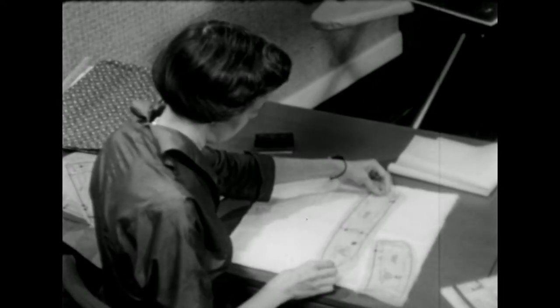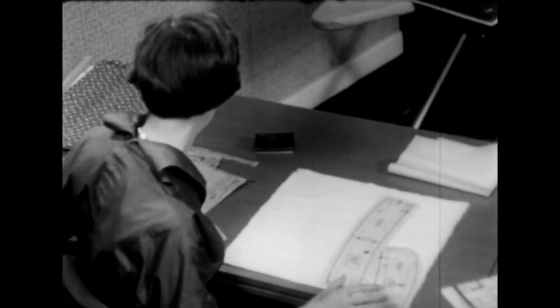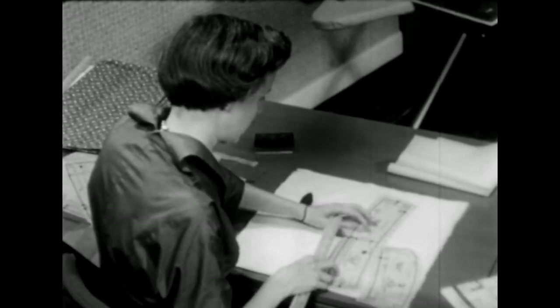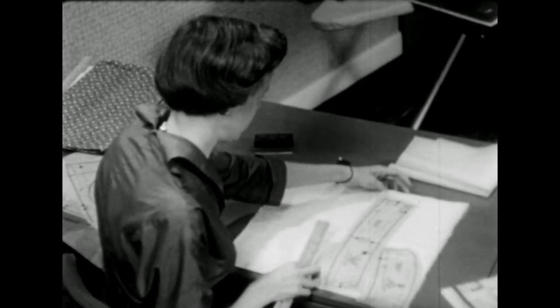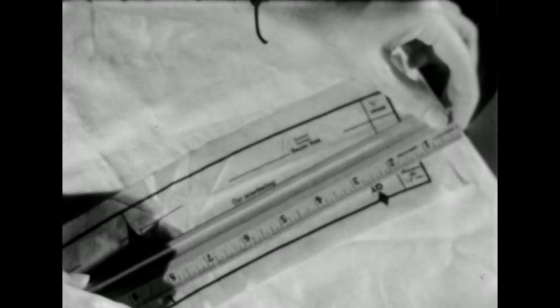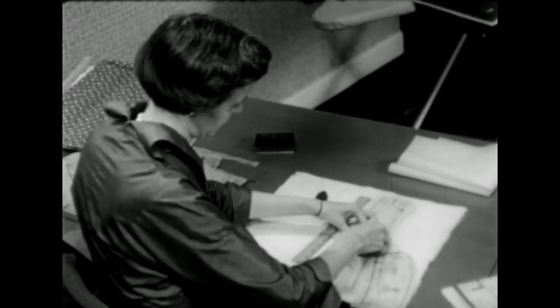Next the cuffs — we'll need to cut two, so we'll place that on the double thickness. Here we have a grain line, which means that this line must be parallel to the selvedge. To be sure that it is parallel, use a ruler and measure from each end of the line to make sure that it's equal distance. And when you do get it parallel to the selvedge, pin it in place.